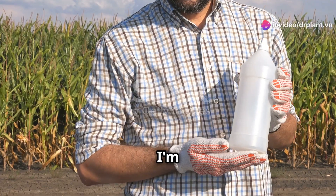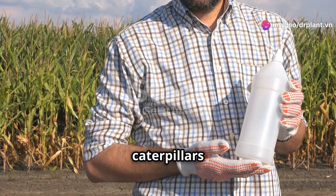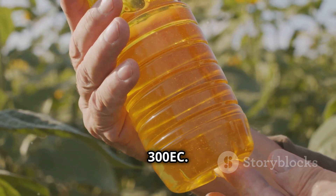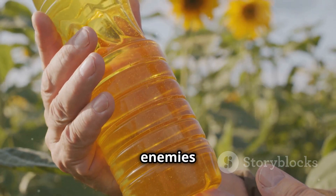Hello, dear farmers. Today, I'm excited to introduce you to a highly effective product for eliminating caterpillars and armyworms. It's called Chin Sao 300 EC. As every farmer knows, caterpillars and armyworms are two terrible enemies of our crops.